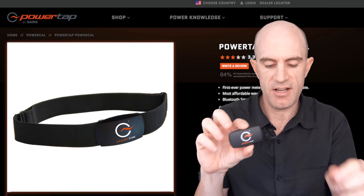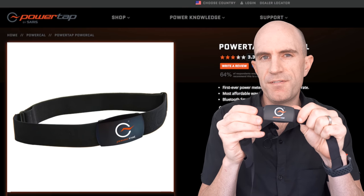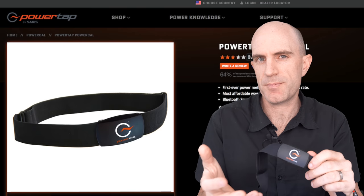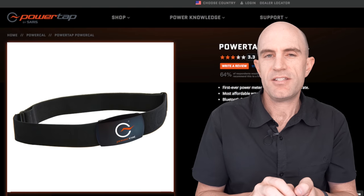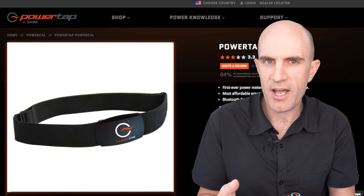It is a heart rate monitor, so it comes in the standard heart rate monitor form factor like this, but it has no direct force strain gauges on it or direct force power measurement in any other way other than your heart rate. So it takes your heart rate, applies a lot of smarts to it and attempts to tell you what power you're doing.